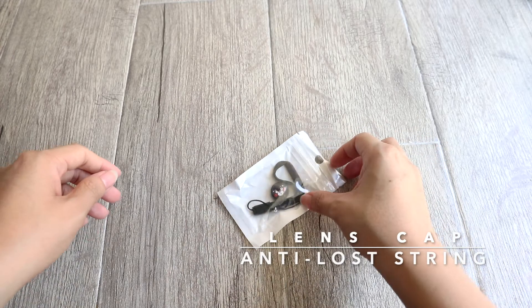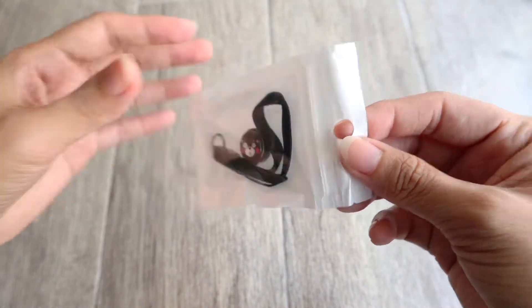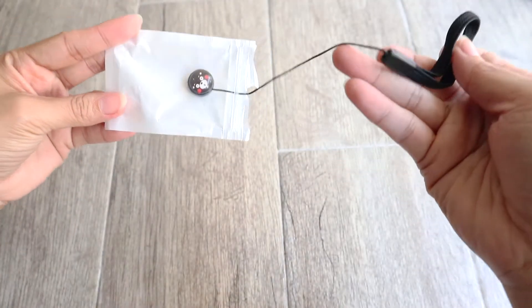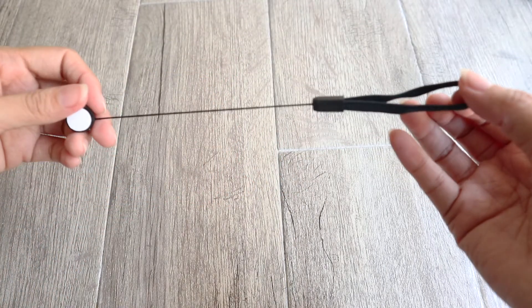Next item is another must-have, and this is an anti-lost string for camera lenses. This is very convenient every time you film a video or take photos, because you don't have to worry about misplacing your lens cap.